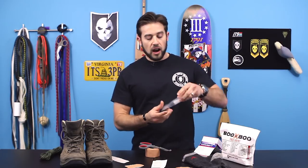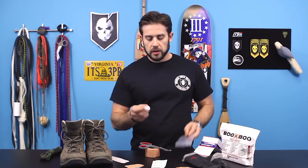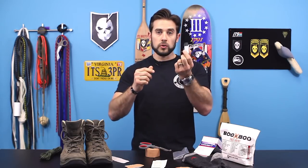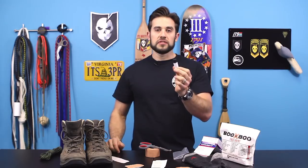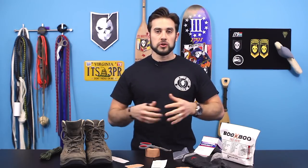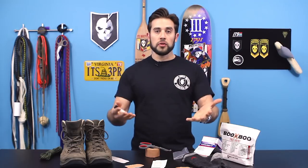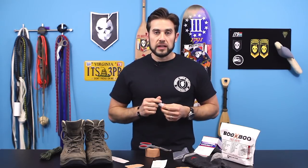Alcohol pads — and I also carry a little tube of Gold Bond with me. This is just repurposed from a bigger bottle into a small container that won't spill or leak. I put this on my feet when I have the opportunity to rest. If I pull over and get a chance to take off both boots and socks, I'll put some Gold Bond on my feet to dry them out a little bit. Those are the things you need to properly treat your feet.